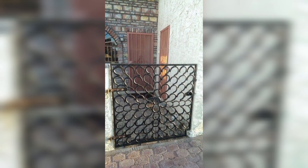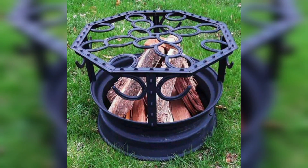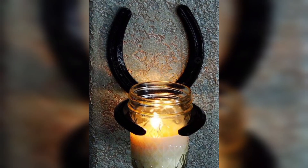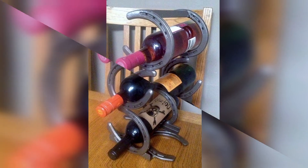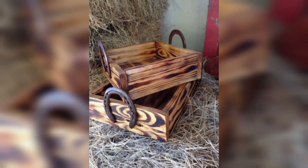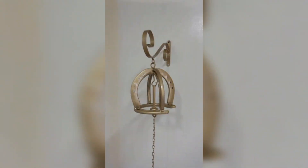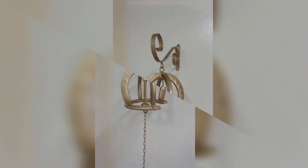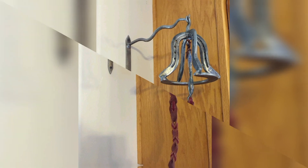Add a touch of equestrian flair to your front door by using a metal horseshoe as a door knocker. Simply attach it to your door using screws and enjoy the charming sound it makes when guests arrive.